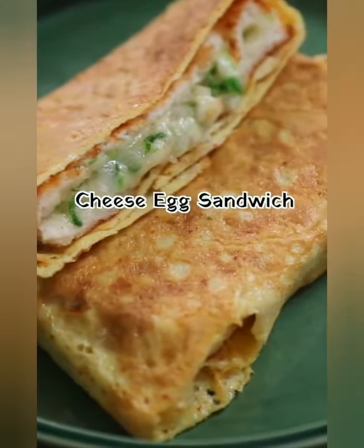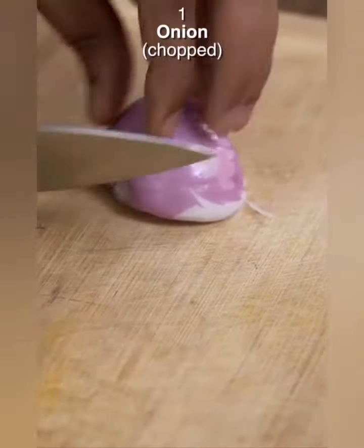Today's recipe is a Cheesy Egg Sandwich. The first thing is to chop a Red Onion.